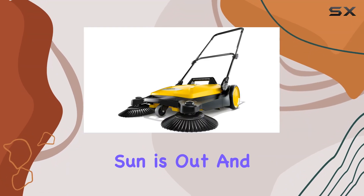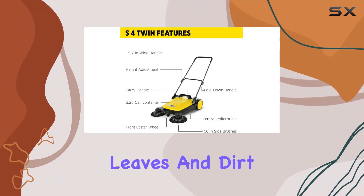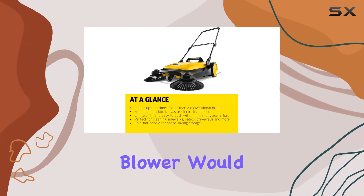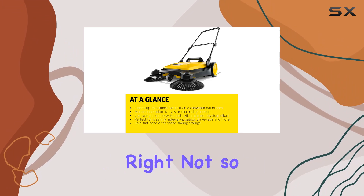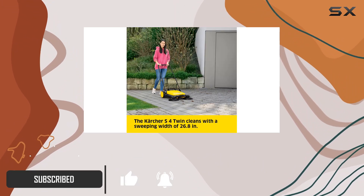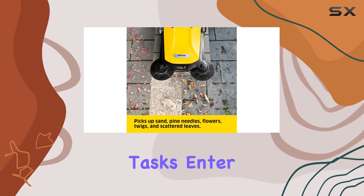Imagine a Saturday morning, the sun is out, and so are the fallen leaves and dirt scattered across your driveway. Typically, reaching for the leaf blower would seem like the natural choice, right? Not so fast. Today, let's talk about an alternative that might just change how you handle your outdoor cleaning tasks.